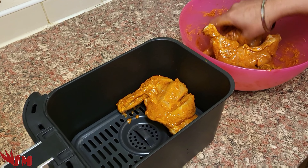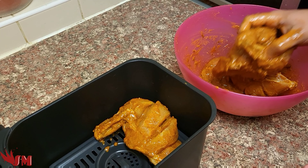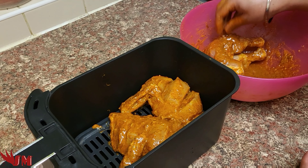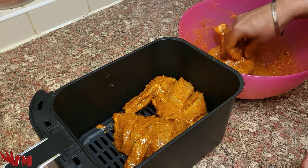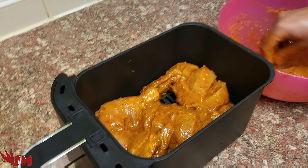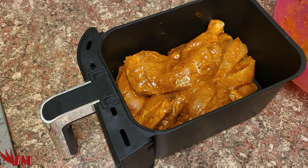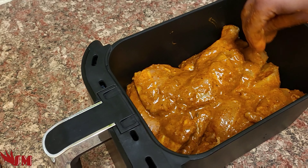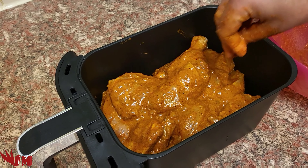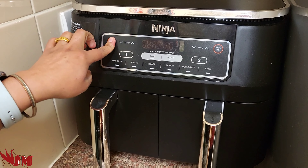After it's all marinated it looks beautiful. Now we're gonna put it in our Ninja roasting dish — pop it in so it all sips in. All the tandoori masala mix I want flowing in there. The plan is just over 30 minutes cooking time, but I'm gonna flip it over at around 12 to 13 minutes. I'm pouring all the marinade right into the roasting dish so the flavor sips in everywhere.